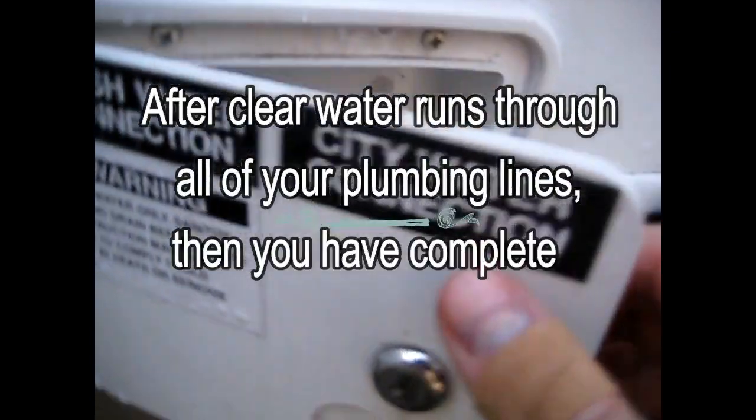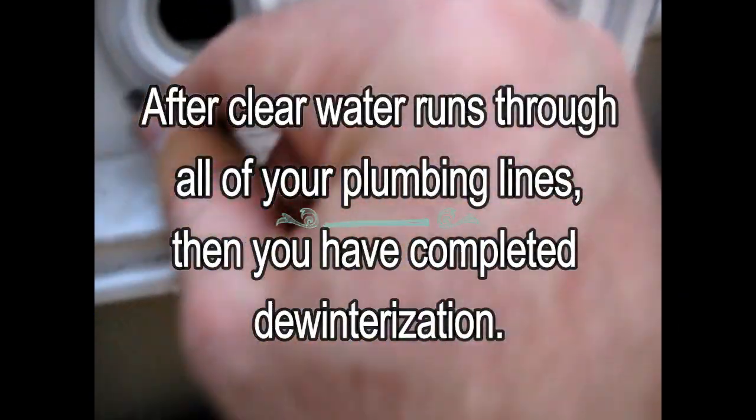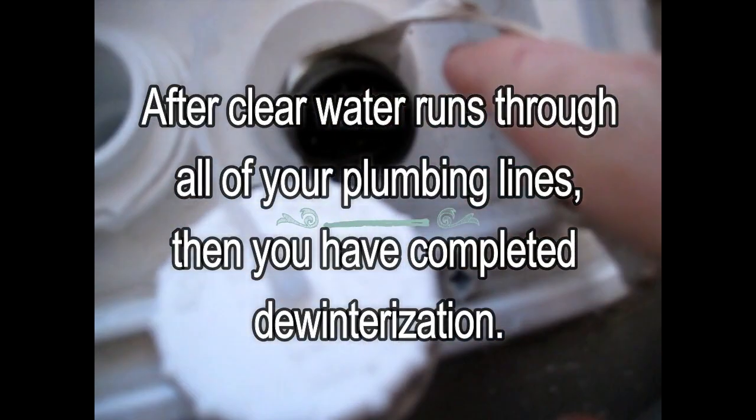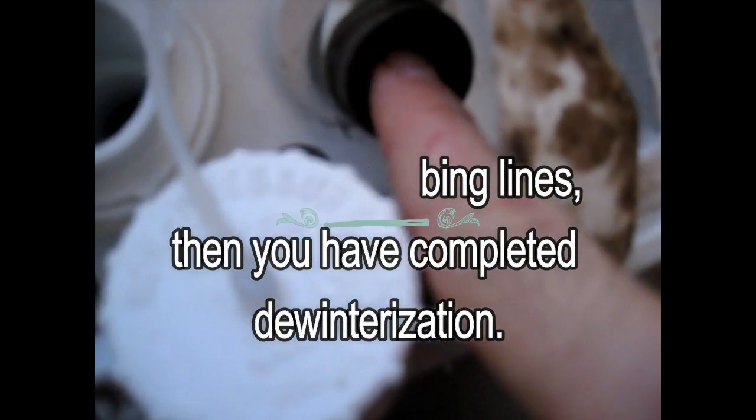Finally, you want to open up your city water connection. Pop out this little screen — up inside there is a little button. Make sure that you don't push it too hard, just push it straight with your finger. Watch your face because some water could spray out. You can see there is water dripping out — just make sure that is clear and not antifreeze.